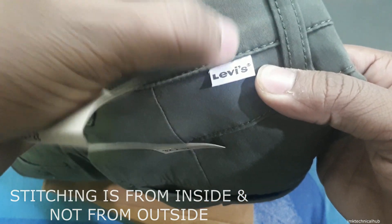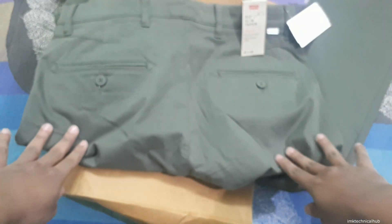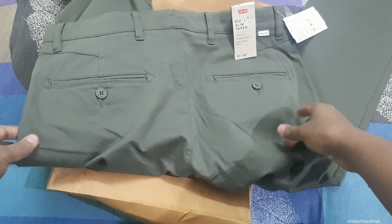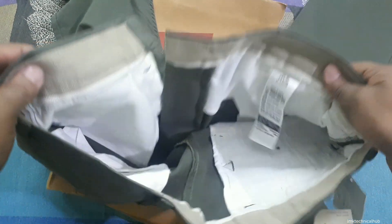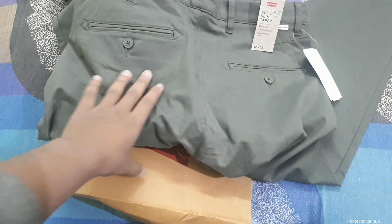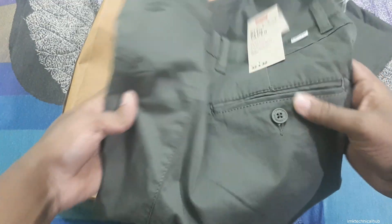Also, the stitching should be visible from inside. On fake jeans you will not see proper stitching, and the stitching is on the outside. You have to remember this point. Also, on the back you can see there is no red band present — but this does not mean it is a fake Levi's pant. These are the key points to remember while buying a Levi's pant.